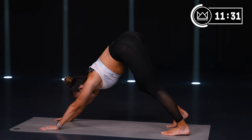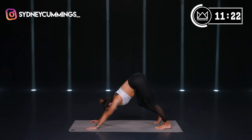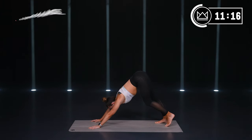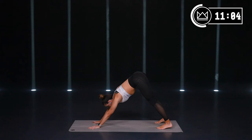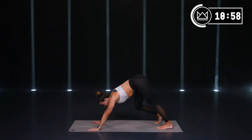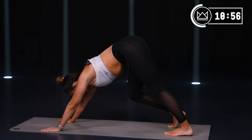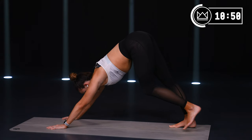Tuck your toes and come on back to your knees. I want you to press into the ground and lift your hips up. If you need to walk in a little bit, that's fine. Come into that pike position — drop your ears between your biceps. Let's shift all the weight over onto our right foot, heel down — good calf stretch.